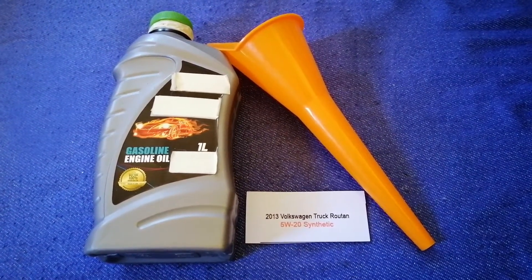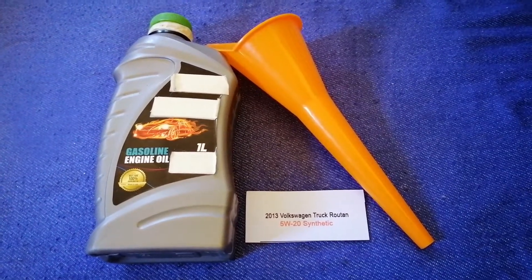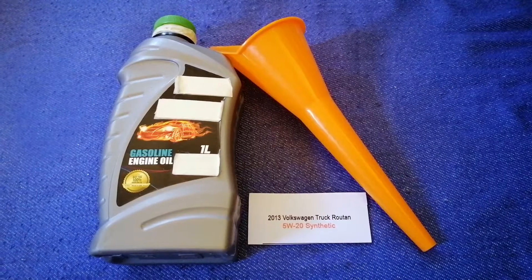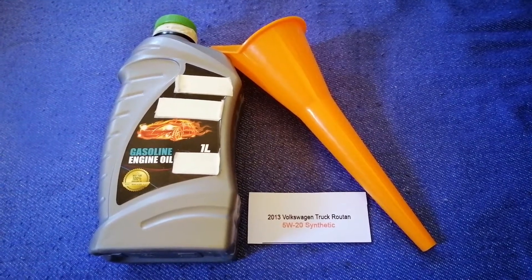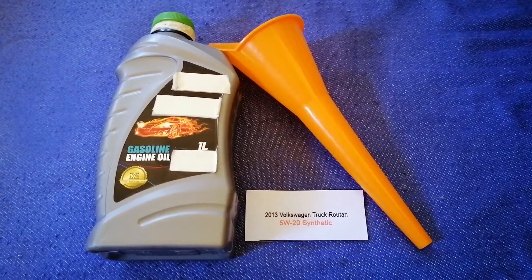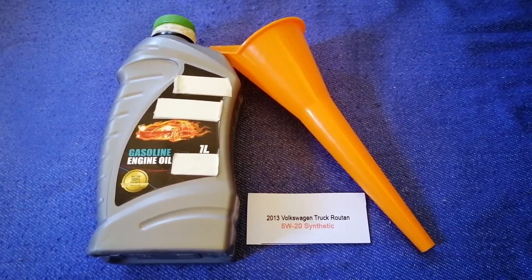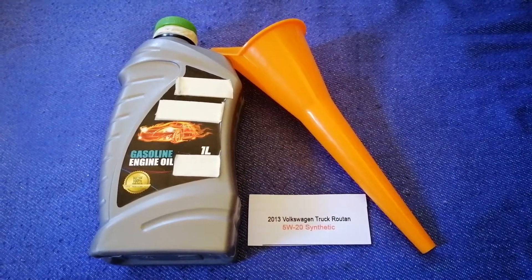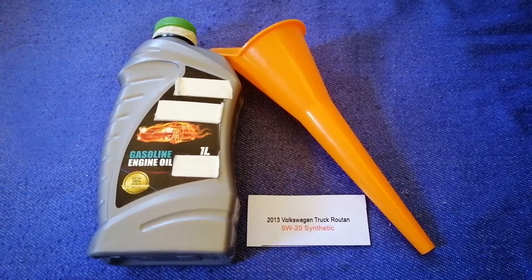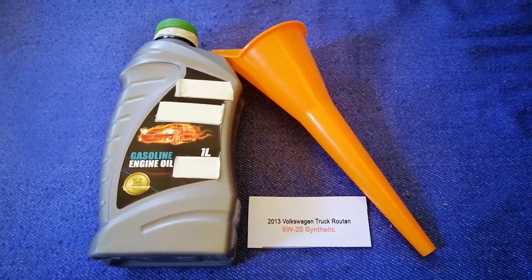So once again, the oil type for the 2013 Volkswagen Routan is 5W-20 Synthetic. If your 2013 Volkswagen Routan uses a different type of oil, or if you know a cheaper place to buy oil, make sure to leave a comment and let the rest of us know. Don't forget to check the video description for the most recent perks.